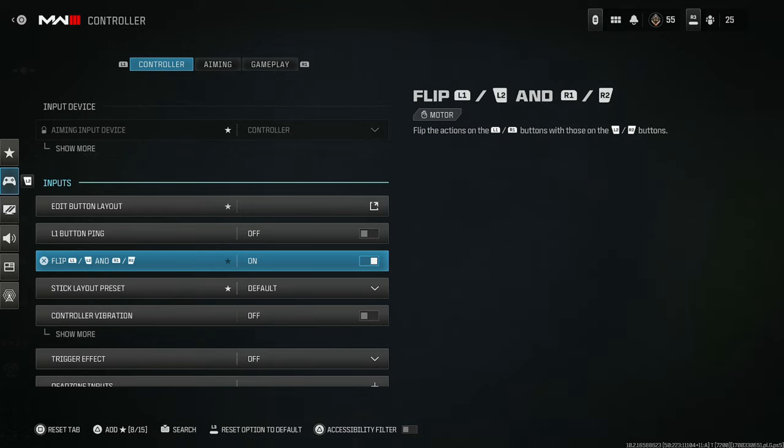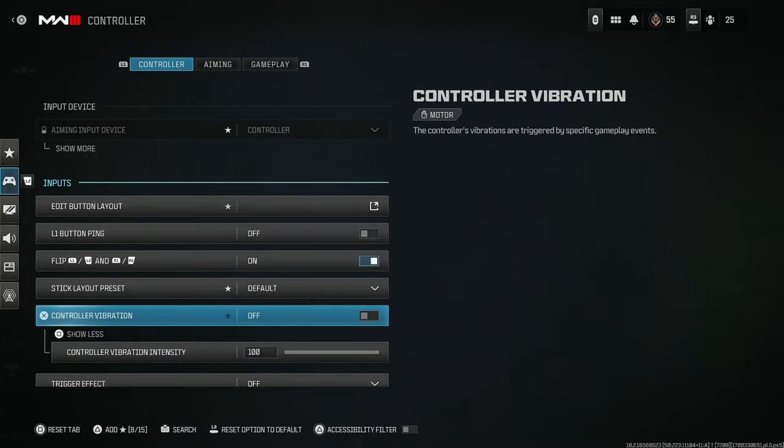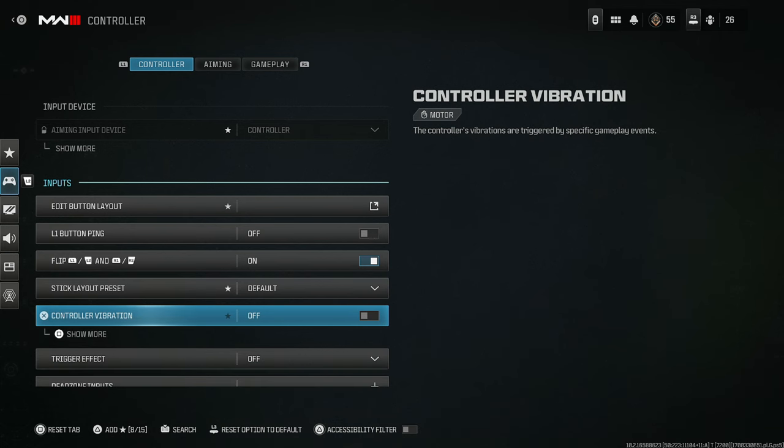One of the main things is also flip L1/L2/R1/R2. Make sure you have controller vibration off. A lot of people don't really pay attention to this, but when you have controller vibration on, every time the controller vibrates your aim is gonna be thrown off. This does not help your aim in any way, shape, or form — you're much better off with it off.